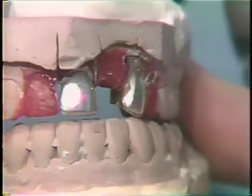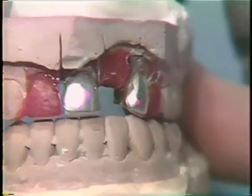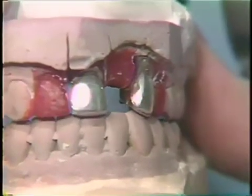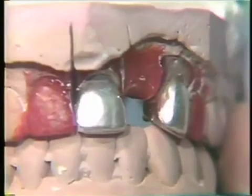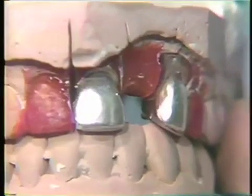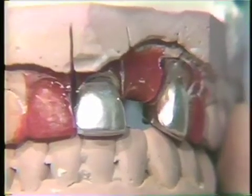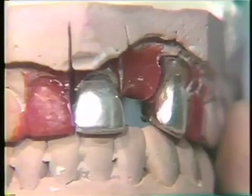Working is also checked. There should be no working interference, and there should be a cuspid guidance. If this is not correct, it should be changed at this particular time. The individual soldering lugs are refined, and now we are ready to wax the pontic for the fabrication of this anterior bridge.